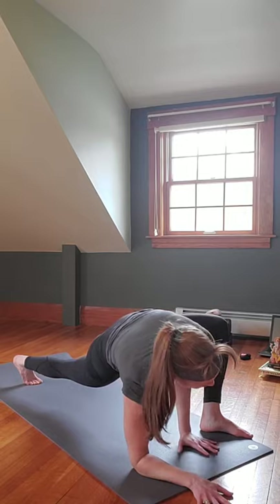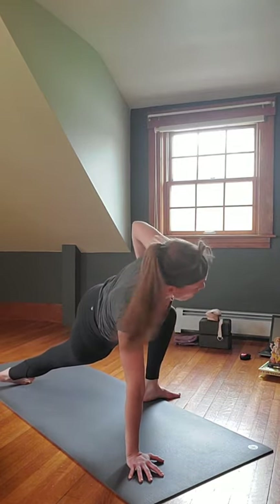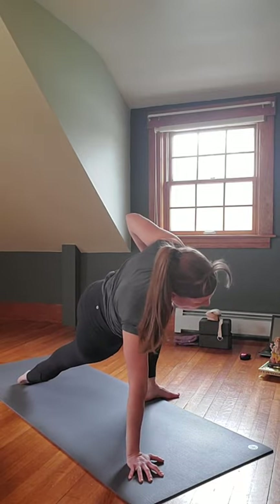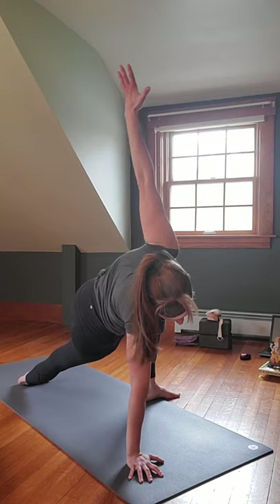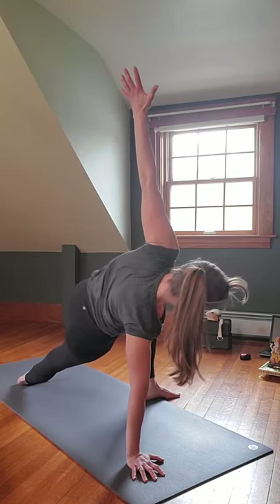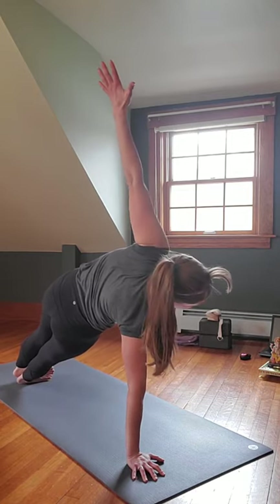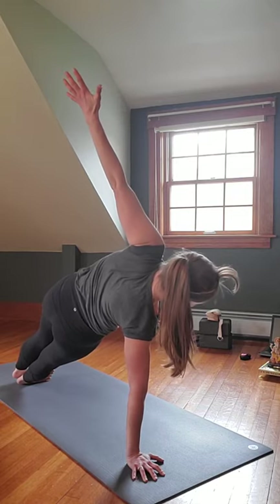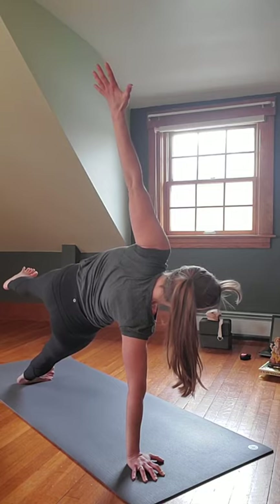Bring the right knee partway down on the mat to the lateral side — out to the side. Come onto the outside edge of that left foot. Inhale that right arm up — you're in modified Plank, modified Vasisthasana. You can stay here, stagger the feet, or stack the feet for full Vasisthasana. Make sure everything's engaged, shoulders over wrist. If you want, bring that right leg up and hold there.